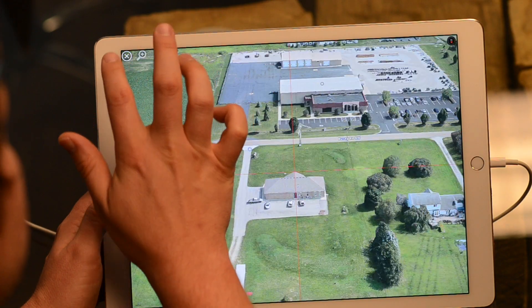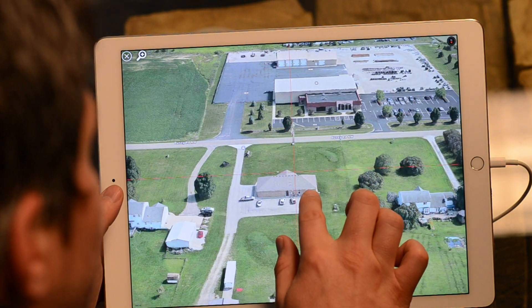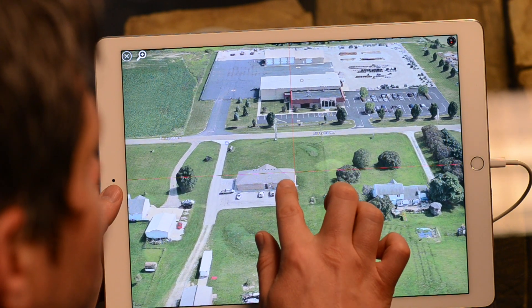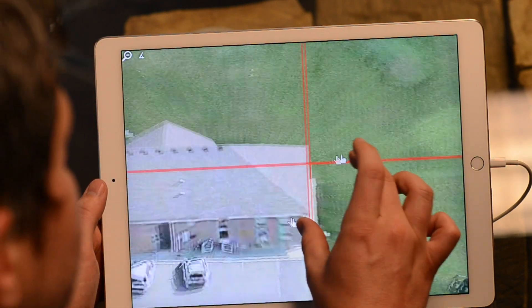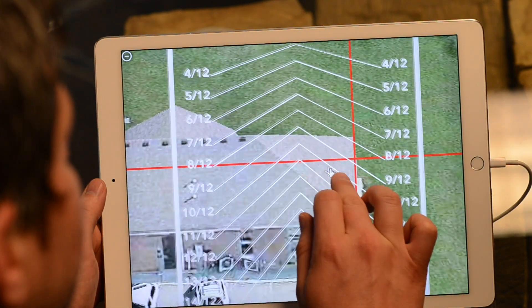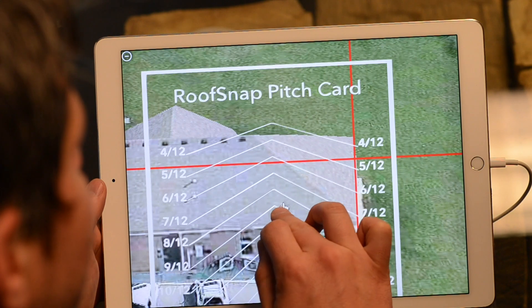So let's go ahead and close the card and move things around a little bit. Now, we can't use a pitch card on hips — not in the same way. And I want to show you why. So when you zoom in and open the pitch card here, if we were trying to measure that hip, you see it's just not representative of the pitch of the roof. It's from the ridge down the slope, not diagonally down the slope.